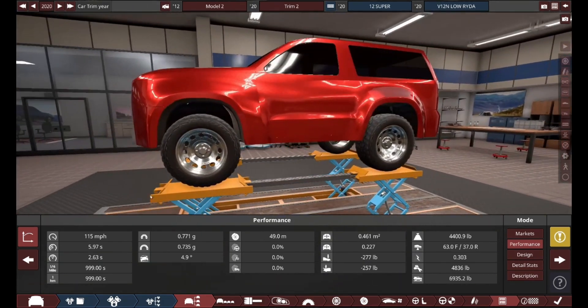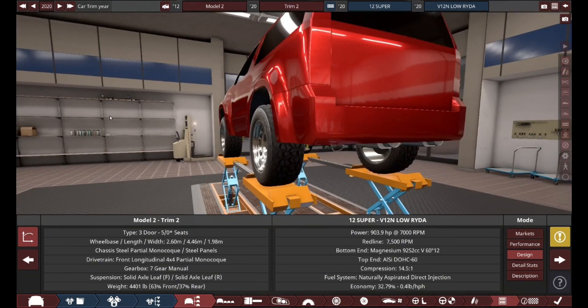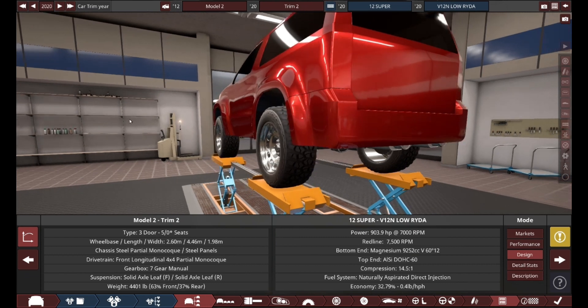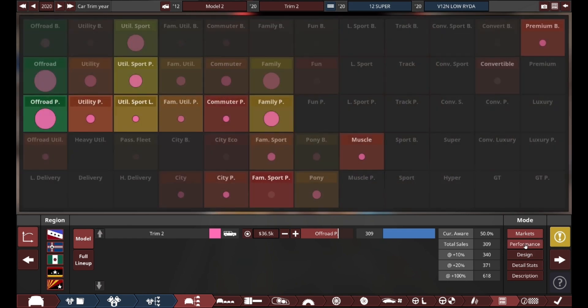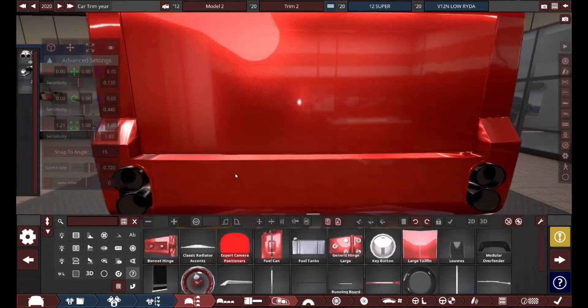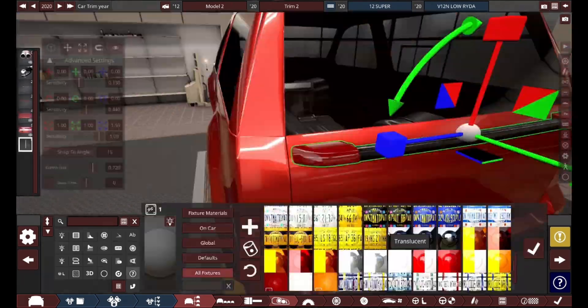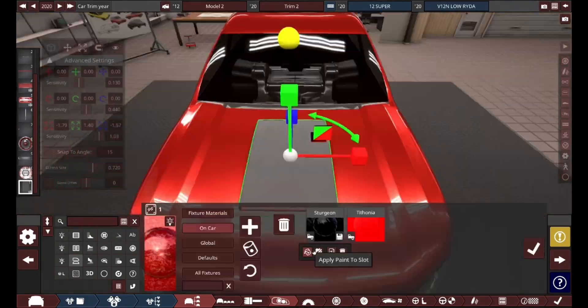This thing is about 4,400 pounds, so it's a bit heavy. And when I said this thing has a 9-liter 600-horsepower V12, that was me talking in future tense, because as of right now it currently doesn't have it. It has a 9.2-liter, 900-horsepower V12. I'm going to detune it because I don't think this thing needs 900 horsepower.